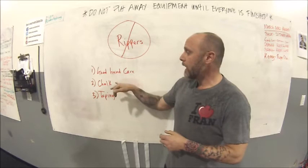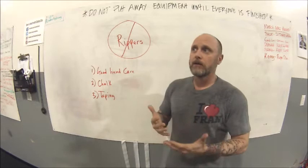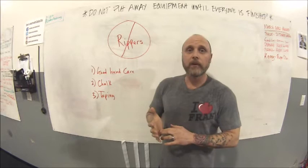Don't go crazy with the chalk whether you're using kettlebells, barbells, or a bar. Next, let's talk about taping. If you tend to be someone who tears more — maybe you have softer hands and don't want calluses — there are certain times, like during a high-rep pull-up workout, when taping might be prudent. And if you do have a ripper, taping will help prevent it from getting worse and allow you to continue training.